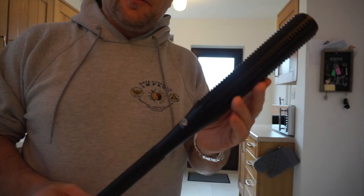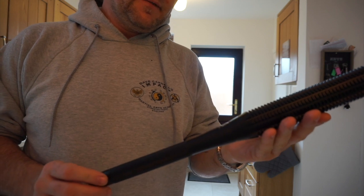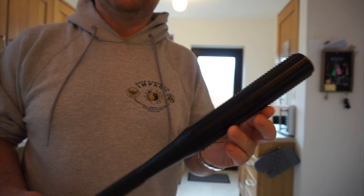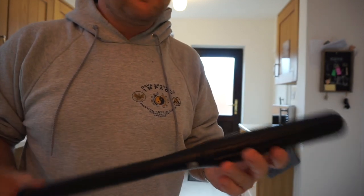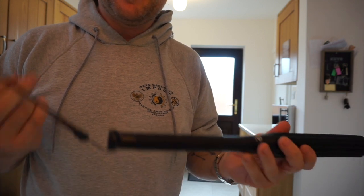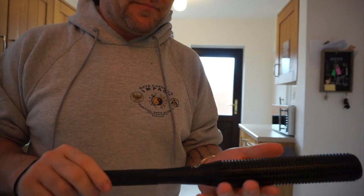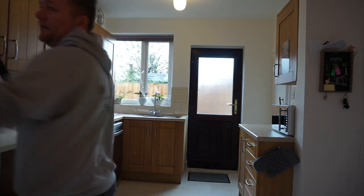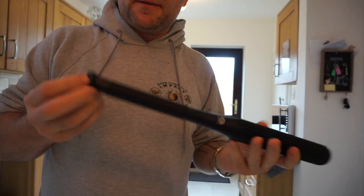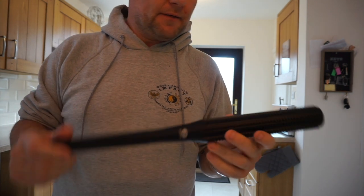I wanted to do a quick video on this Sinnow Baton baseball bat flashlight. I've seen lots of videos showing its light quality, and yes it's very bright — brighter than the Ledlenser P7. But you don't buy this for its light quality; you buy this for really one thing only.